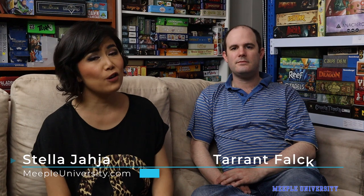Hi, it's Taryn and Stella from Maple University. Welcome back to our weekly Tabletop Diary. As usual, thank you so much for your comments from last week.